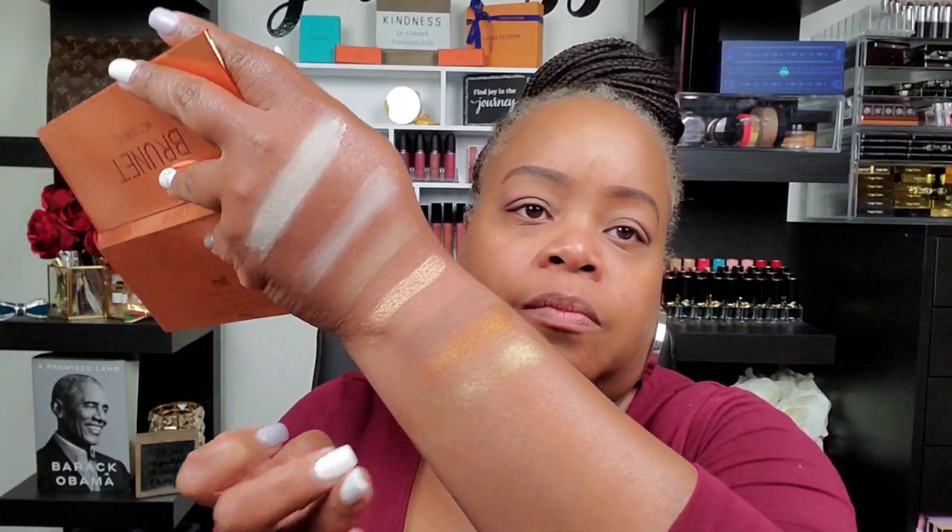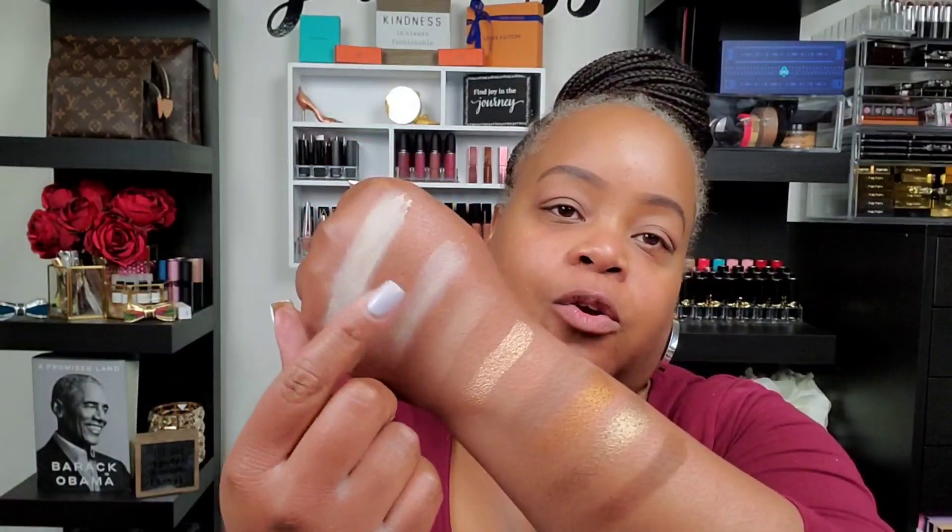And the last one is Brunette. So these two lighter ones — I'm not going to get much out of them, maybe inner corner highlight or something like that. But the darker shades I can work with.